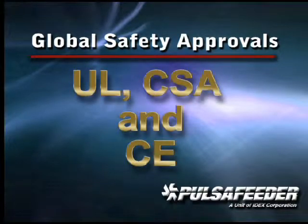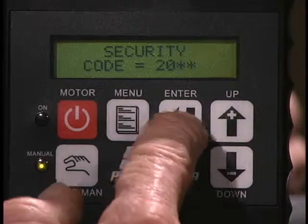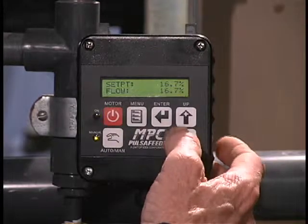You have the confidence of global safety approvals — UL, CSA, and CE — while security lockout codes can be enabled at the keypad to lock out unauthorized users. Finally, competitive controllers can only handle mild amounts of dust and water before they are subject to leaks and damage, while our NEMA 4X and IP56 ratings on both pump-mounted and remote enclosures means the MPC is highly resistant to dirt and moisture.